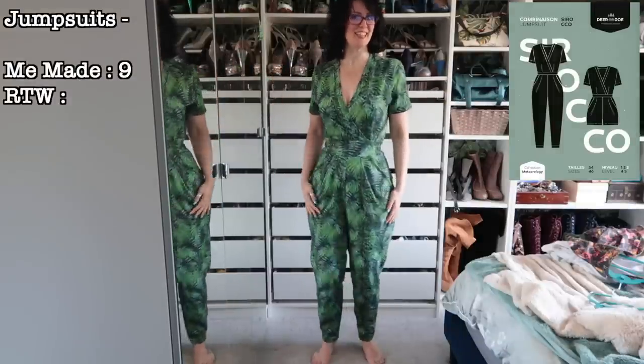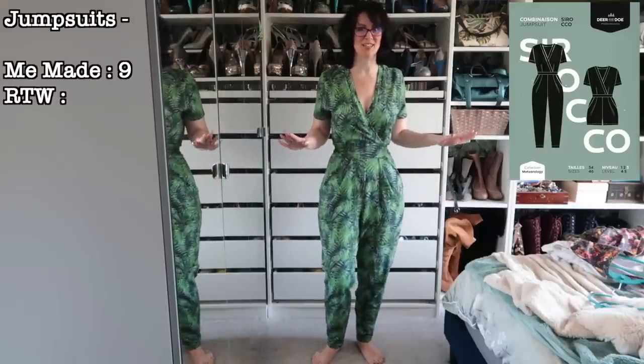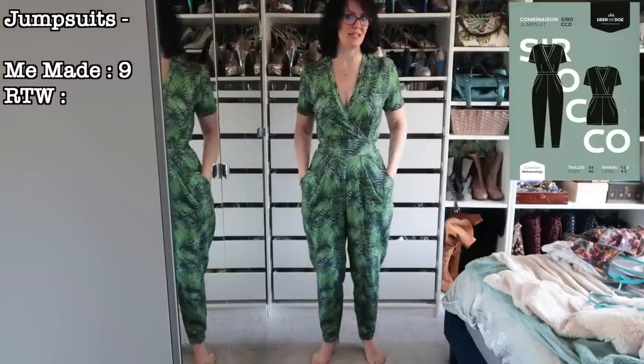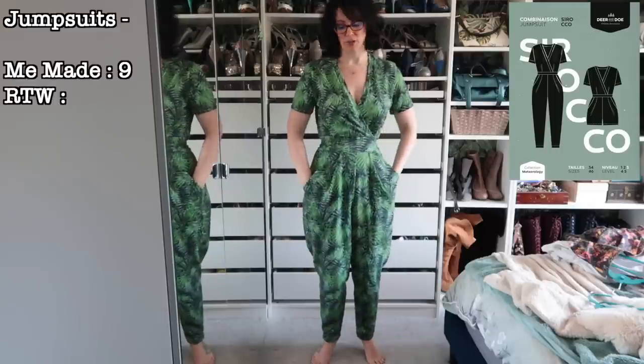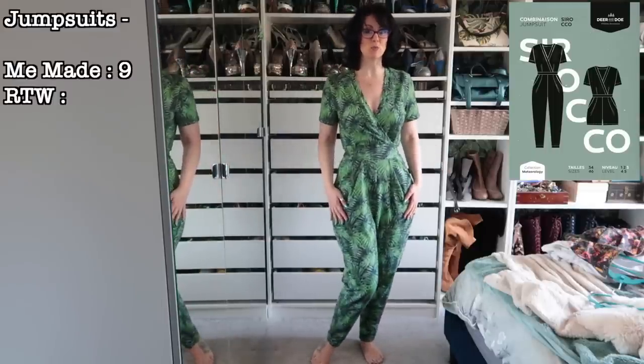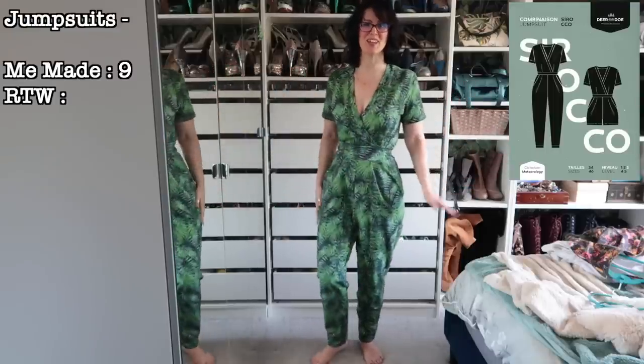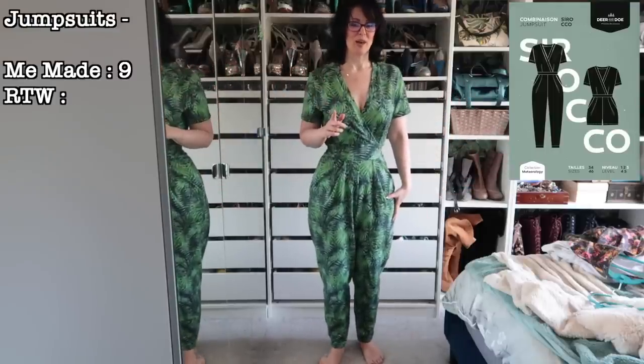Last but definitely not least — my leafy French terry Sirocco. I absolutely love this one. I am so glad I held onto that fabric for as long as I did and made this with it, because I absolutely adore it and I do wear it an awful lot. I really love the colors even with the black background. Very very pleased with this one.